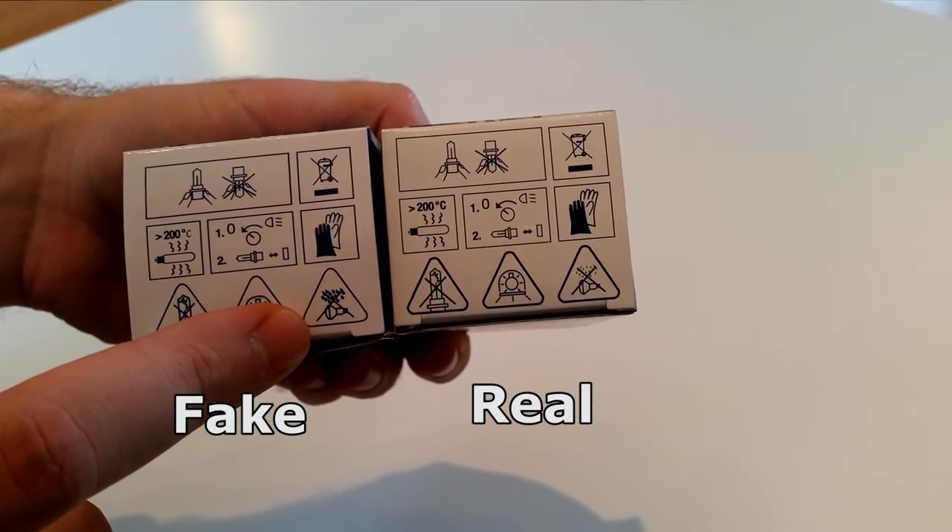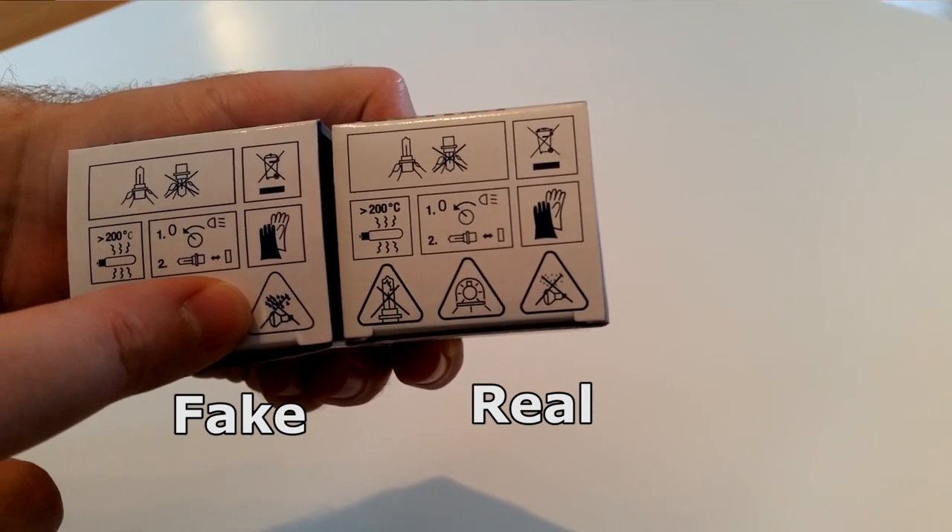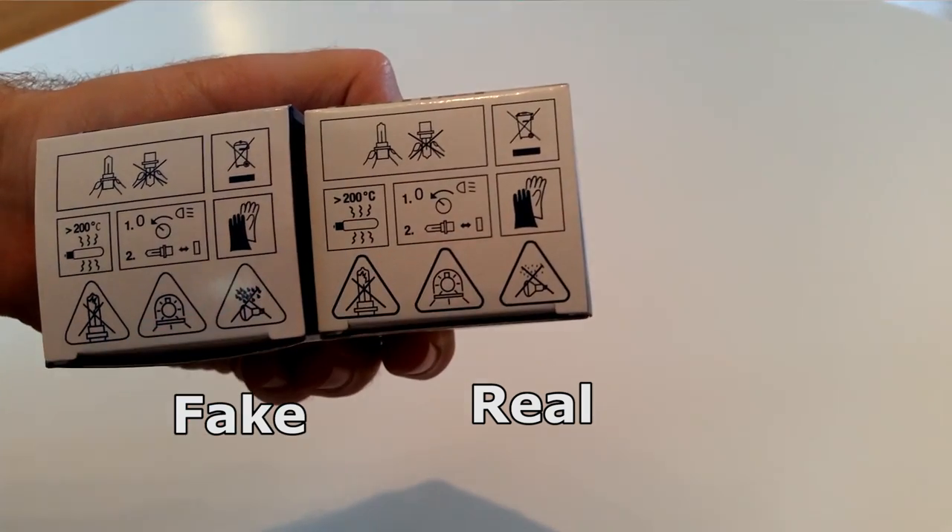The sign for not putting the lamps under the rain is very distinct. You can see that there are large droplets on the fake one and small droplets on the genuine one.